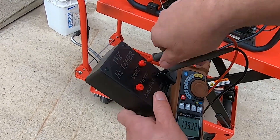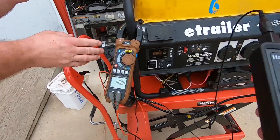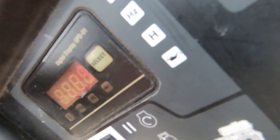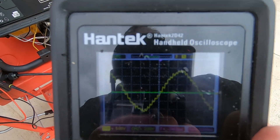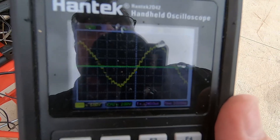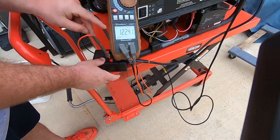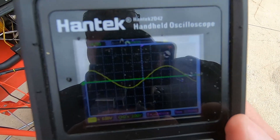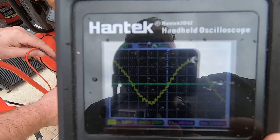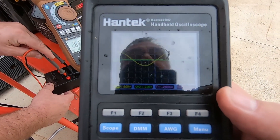Now with the oscilloscope hooked up, let's see what the Hertz Tamer is actually doing to the sine wave. You can see that the sine wave is all chopped up and has a lot of distortion in it — that's on the volts port. Now moving it over to the Hertz port, look how much cleaner that sine wave is. Going back to volts — look how much more distorted that is. Back to Hertz — look how much cleaner it is.